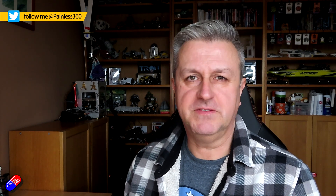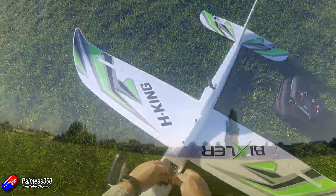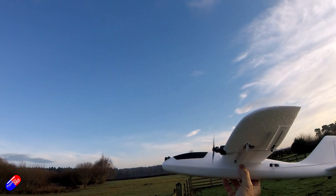Now some models that I get in here that I play with just want to fly. They are fantastic. You don't need a flight controller in them. The detail you get in the manual is spot on. You just set them up as per the manual and the first time you throw them, you might need a couple of clicks of trim and away you go.